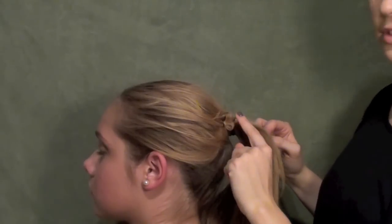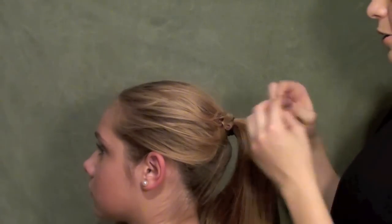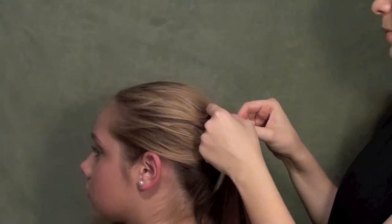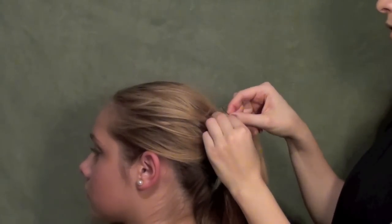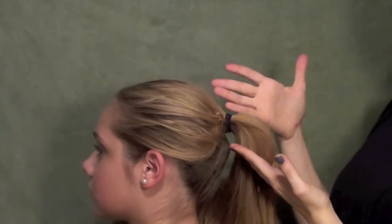Assuming you've got something to hide that little pin, you're good to go. If not, you can take another little bobby pin and do the same thing — catch the unwanted hair in the bottom tooth of it and pin down into the hair. You're hiding it right away.